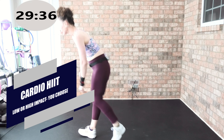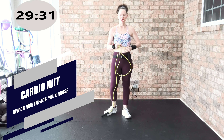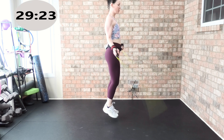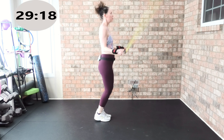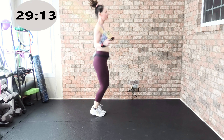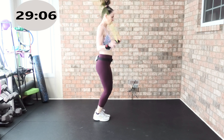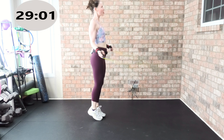Cardio HIIT — grab your jump rope. If you don't want a jump rope, you will power walk march. Are you ready? Cardio HIIT, hit it! Jump rope or power walk march. Track three, cardio HIIT. You do not have to jump rope — you can power walk, march, or jog, or pretend to jump rope. Keep it low impact — no jumping — or higher intensity.